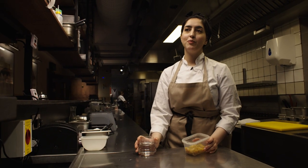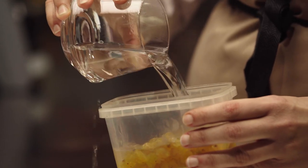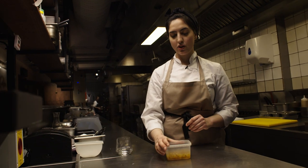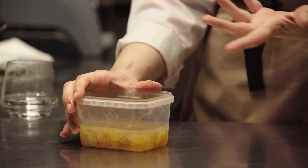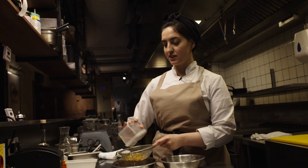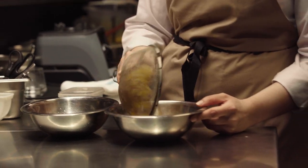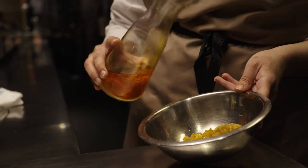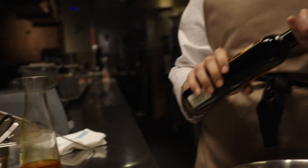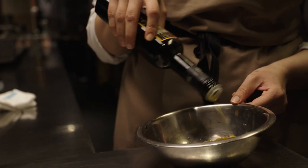Next, bloom your golden raisins. All you need is to cover them with a bit of hot water, and once they're soft, drain them and then marinate just before plating. Let your golden raisins sit for about 10 to 15 minutes. Then get rid of the excess water and marinate with some orange oil and saffron water. If you have orange oil that would be great; otherwise, just squeeze half an orange and use a bit of olive oil and it's ready.